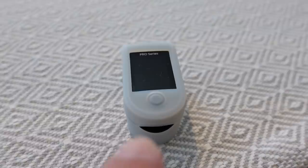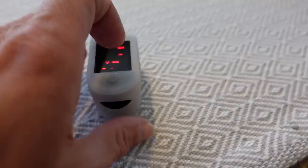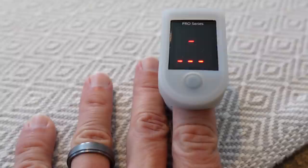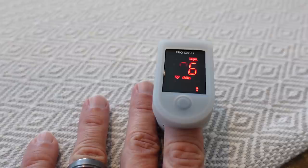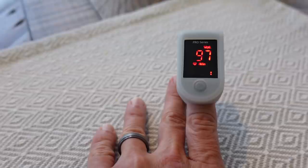So let's get a reading and then head to Disney Springs. This is the same sort of machine they used when Jen was giving birth in the hospital to make sure her oxygen levels were good. We're going to turn it on, let it boot up, and stick our finger in to get a reading. I have a 96–97% blood oxygen level and my pulse is 95. Let's head out to Disney Springs and see how that changes.